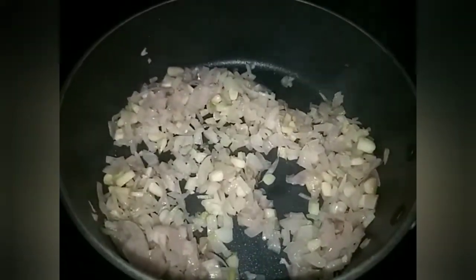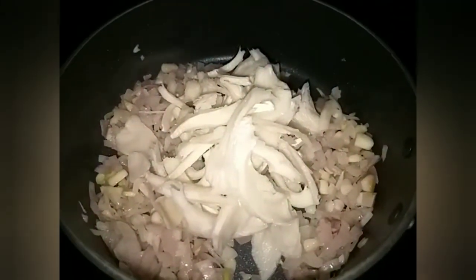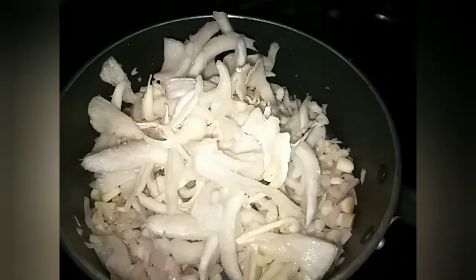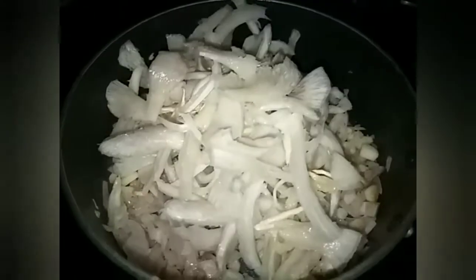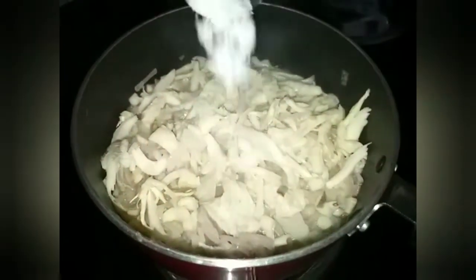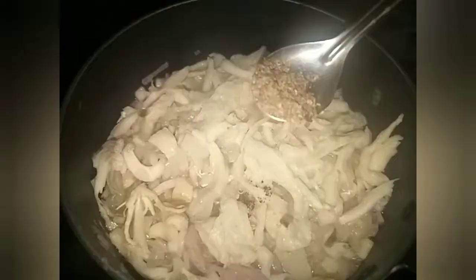After this, I am going to add 1 teaspoon of olive oil. I will cook this paste on the rest of the nuts. I will put it in the pot and cook the whole pot in a little bit. Take it to the coons.